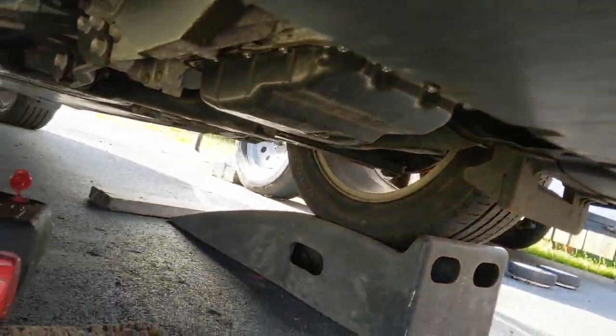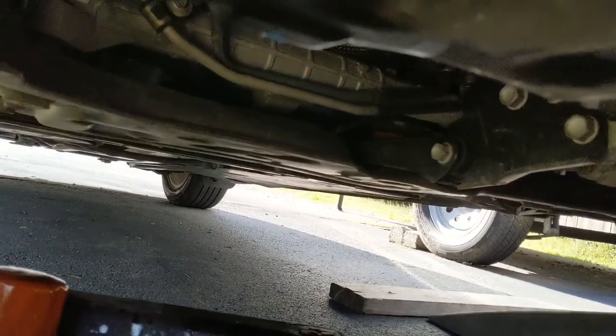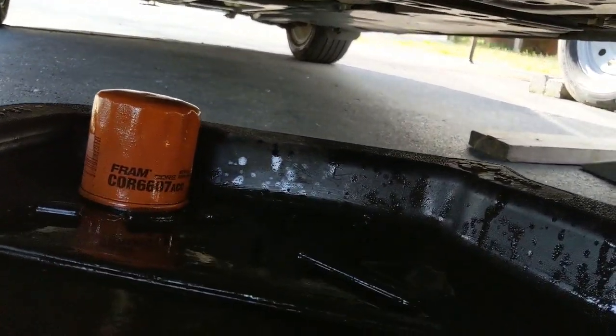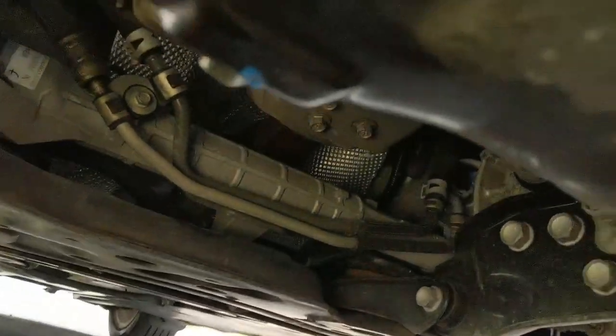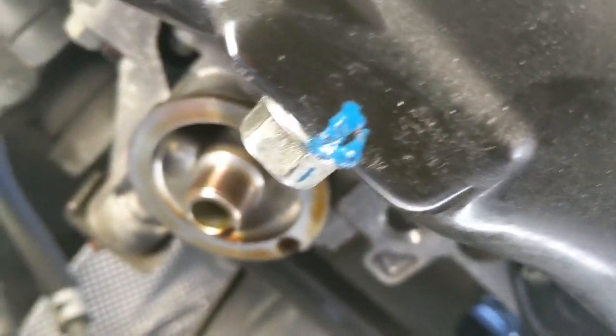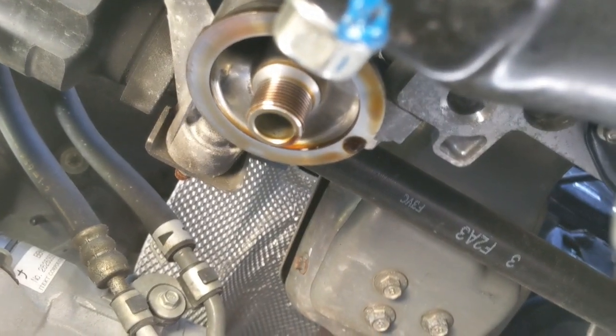You can lift the car up. I already removed the air filter, so the oil filter will be located here. This is the drain plug and this is the oil filter.